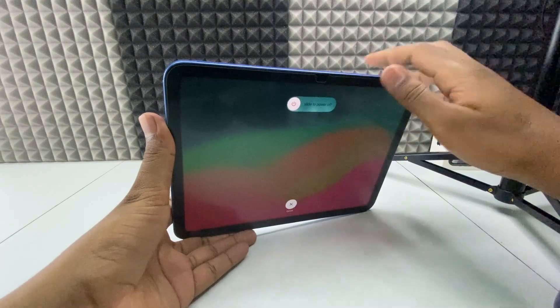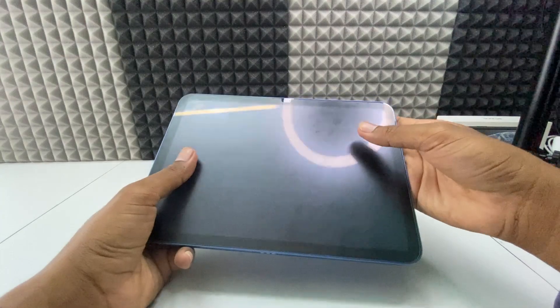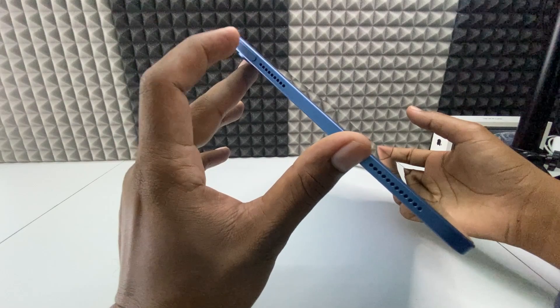Then you will see this option — just slide to power off and it's powered off. If you want to turn it on again, just press the Touch ID button.